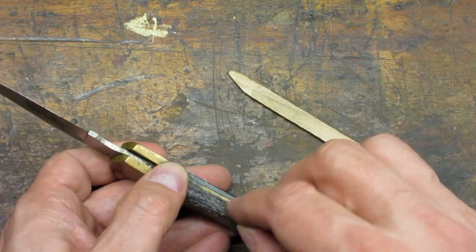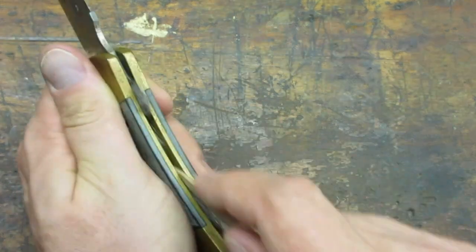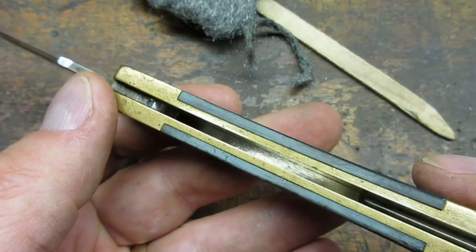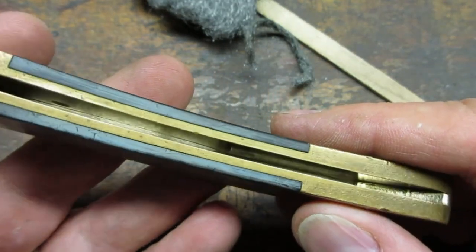I used some steel wool and a popsicle stick to clean inside the knife where the blade rests. Here's the inside all cleaned up. I didn't find anything at the bottom of the channel that would keep the blade from fully closing.